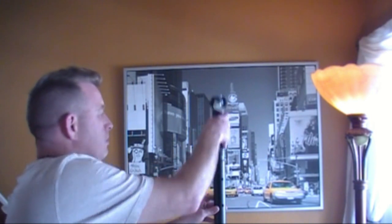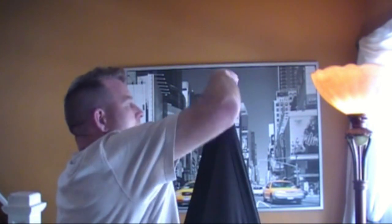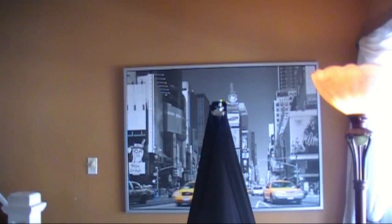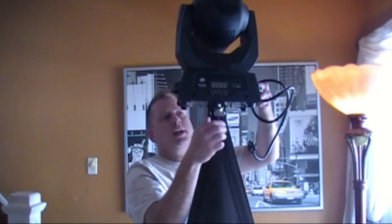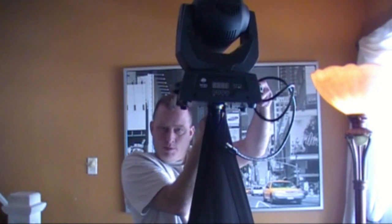Now what you do is you mount this right on here. You put that on the tripod just like that. Then you take your scrim and you just put it right there. And you've got your speaker stand scrimmed. We'll put our moving head up there and see what it looks like. The O-mega clamp simply just clips on. Boom! You've got a moving head stand.